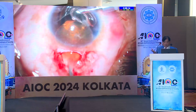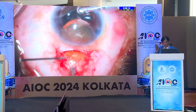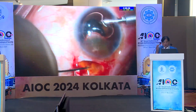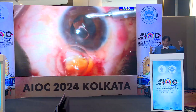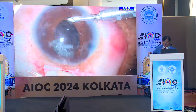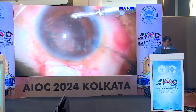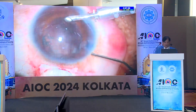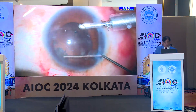You may have slightly less glide, but I have learned to do it with an iris repositor. As soon as the nucleus shows in the mouth of the incision, I insert a needle and wheel it out. You can see that such a big black cataract has been taken out through a small area.